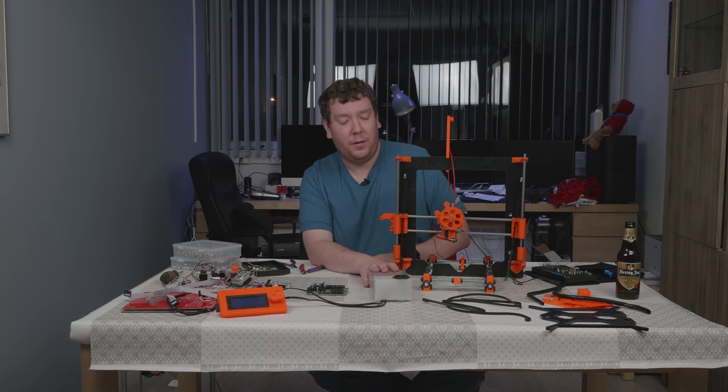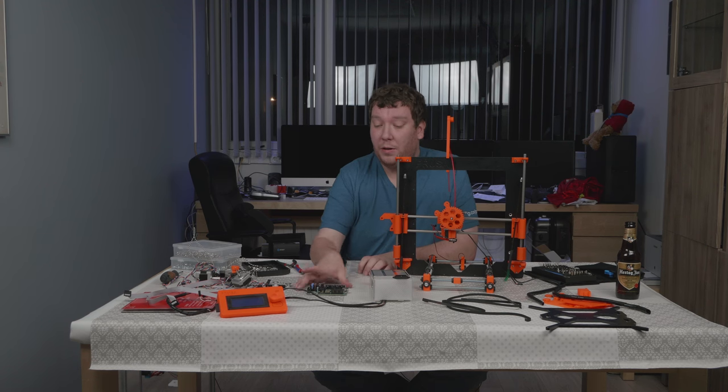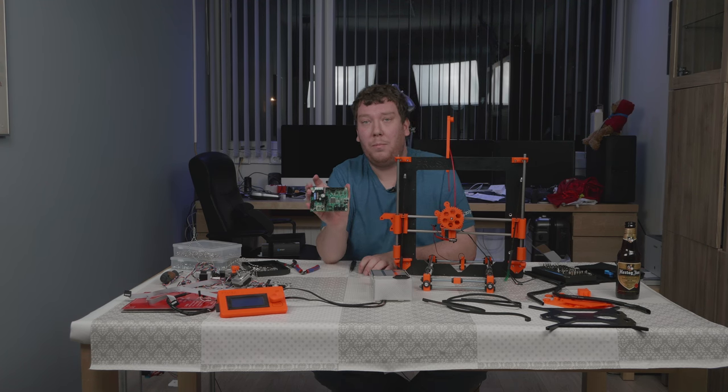First, we have the power supply. This is an okay power supply at 12 volts, so we can use that again. Secondly, we have a nearly new Mini Rambo 1.3, so that will be used as well.